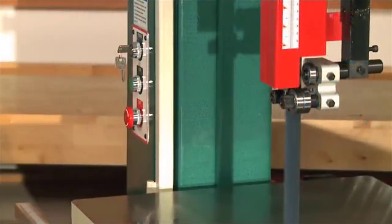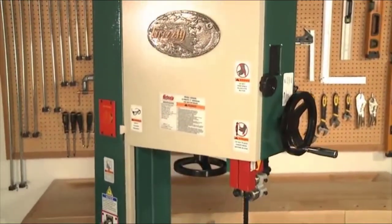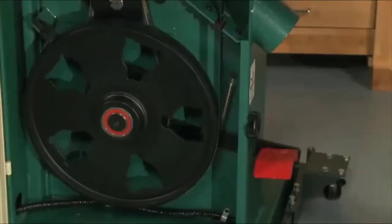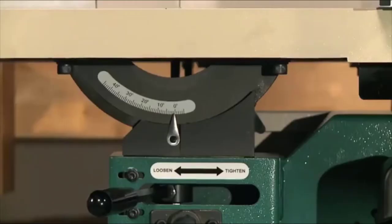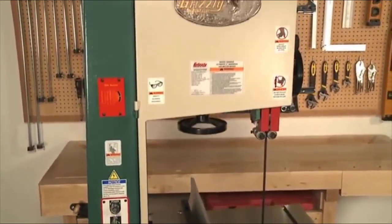For anyone looking for this saw with an electronic motor brake upgrade, we have the G0636XB. As soon as you depress the off button, the power cuts off and the brake activates. This saw has received many industry awards including Best New Tool and has been described as a powerhouse outclassing and outcutting many more expensive saws. The cast iron wheels are massive, the bearing guides are robust, and the rack and pinion tilting table is fantastic. Everything that should be overbuilt is overbuilt.